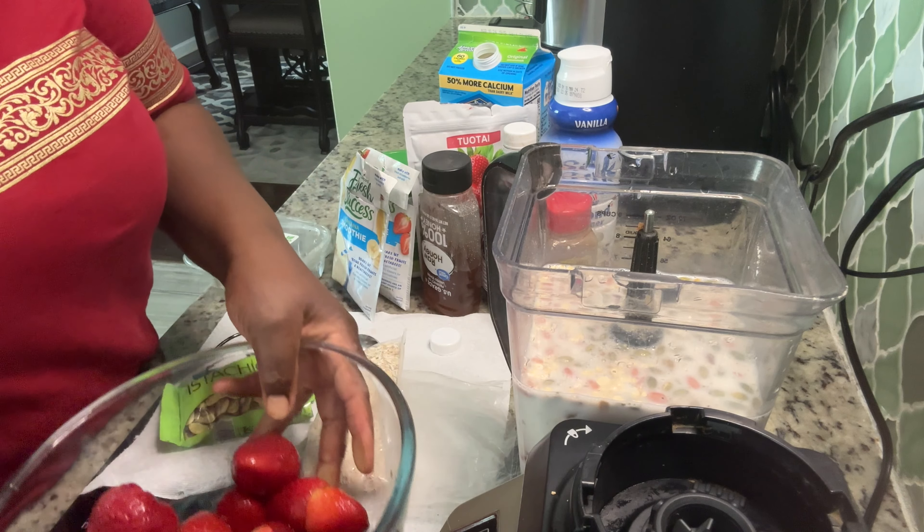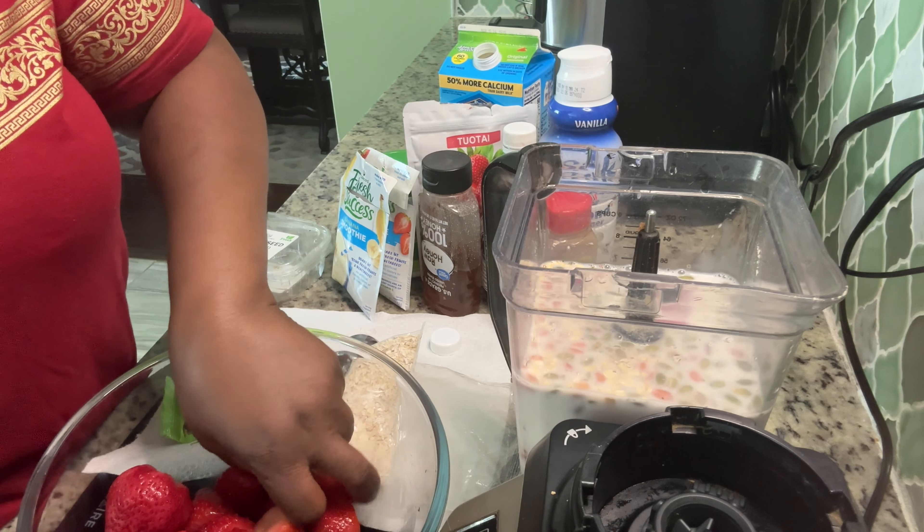Let me add some liquid — three cups of milk — and then I'm going to add my strawberries.